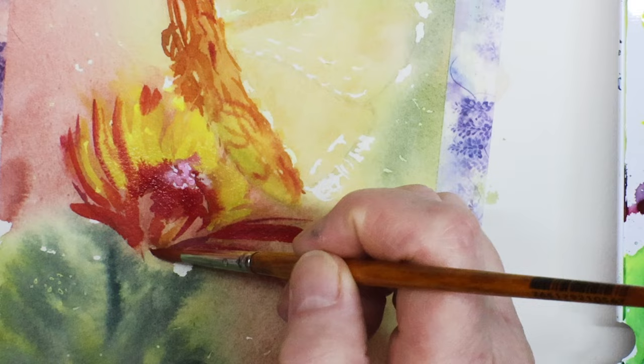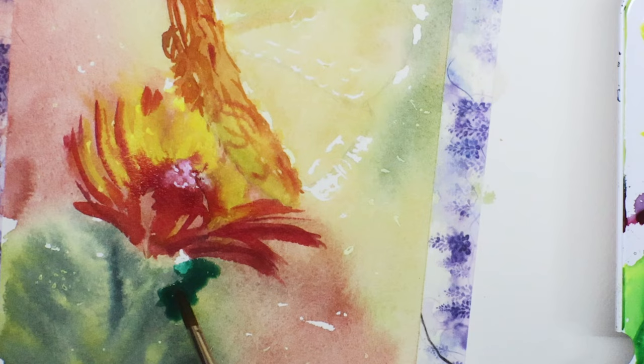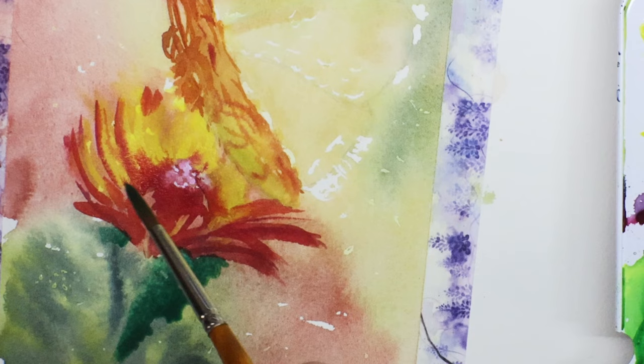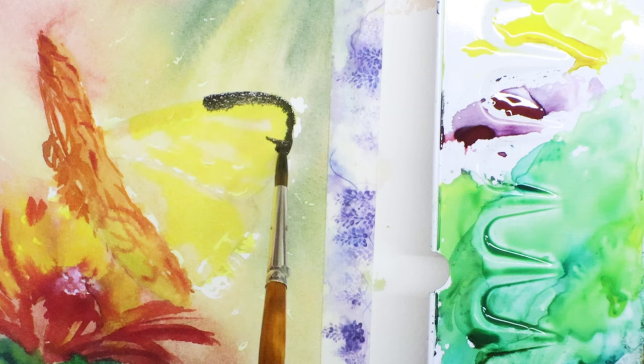While the petals are drying, I'm starting to go in with a little more detail for the stem. I'm mixing two colors from the Schmincke kit — a phthalo green and an olive green — and adding a little yellow in there too. It ended up getting a little too dark for me, so I let it dry and did some lifting of the green — you'll see that in a little bit.